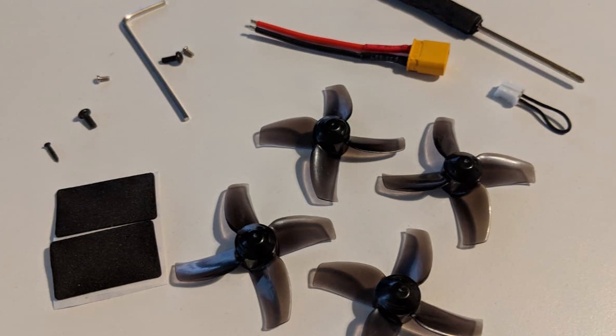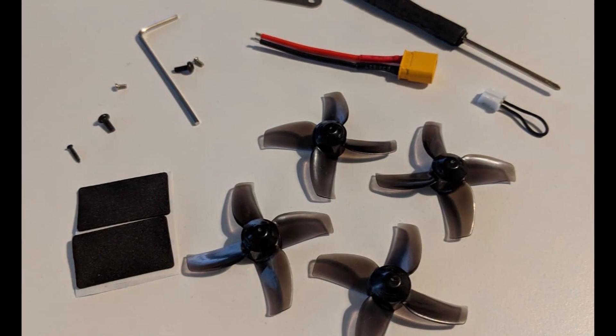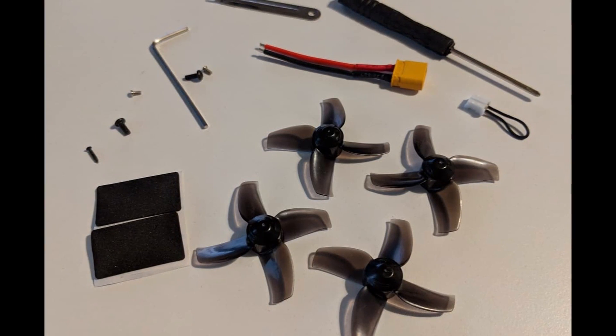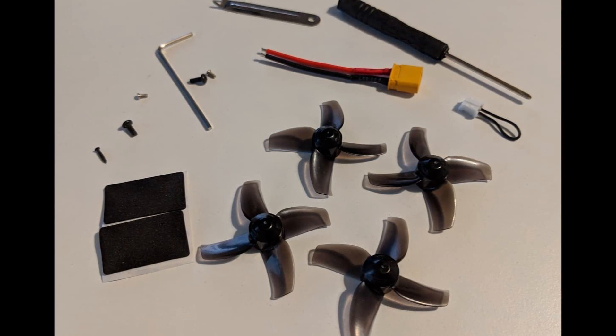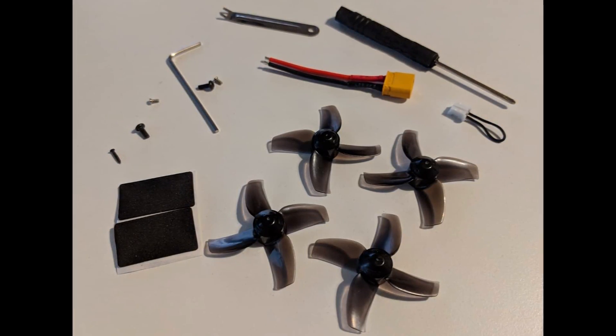In the bag you will find a prop removal tool, four spare props, a Phillips head screwdriver, an X-head tool, a small plug to enable you to fly 1S, and an XT30 connector in case you decide to make the switch to full-time 2S batteries. Pretty cool.